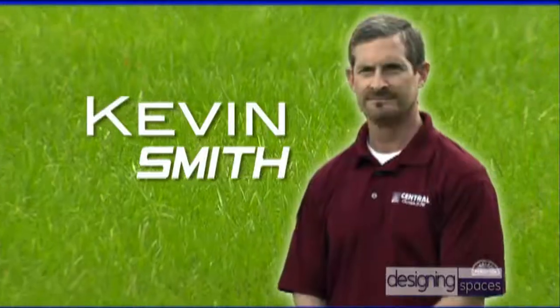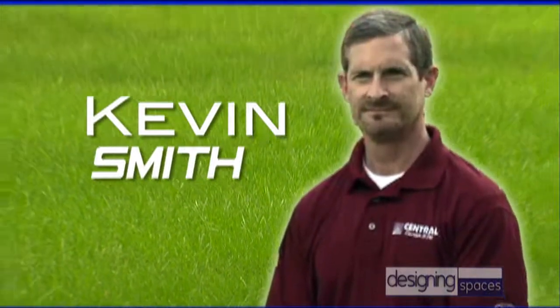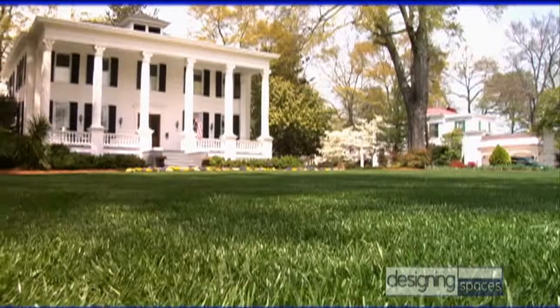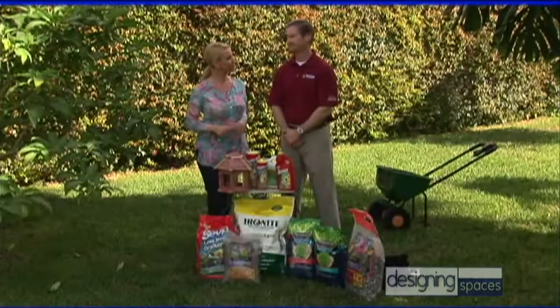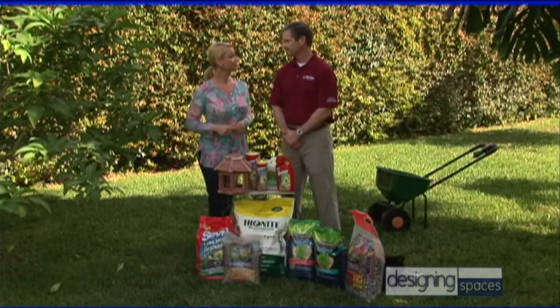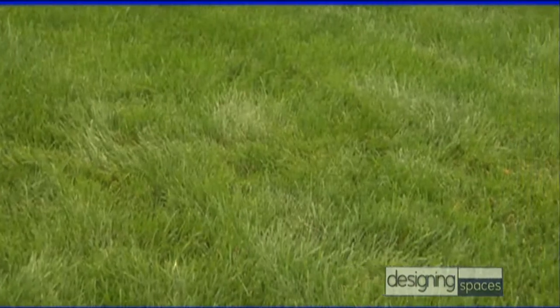I'm here today with Kevin Smith from Central Garden and Pet, who brought along a few supplies to help us create, beautify, and protect our yard. Welcome to Designing Spaces, Kevin. Thanks, Michelle. It's great to be here. So tell us, what are we going to start with today? I think we should start with the lawn — it's sort of the backdrop that everything else revolves around.